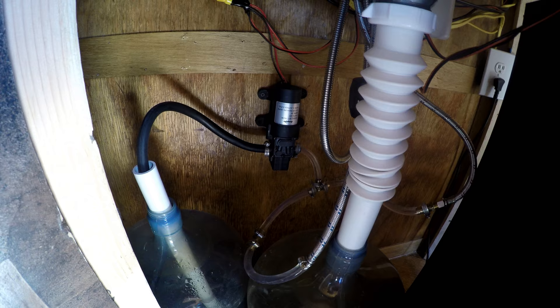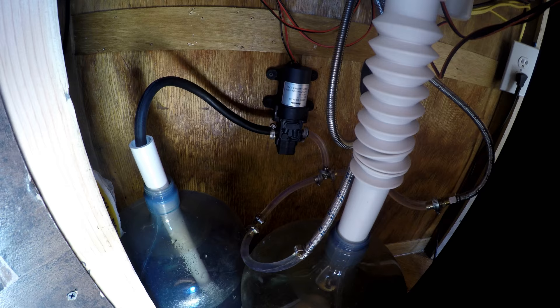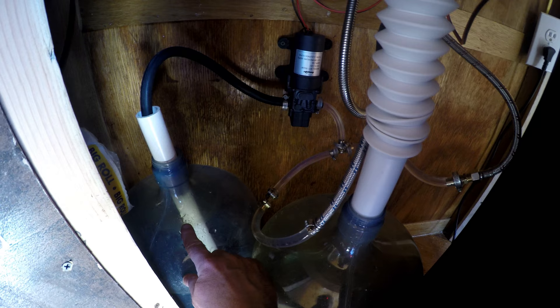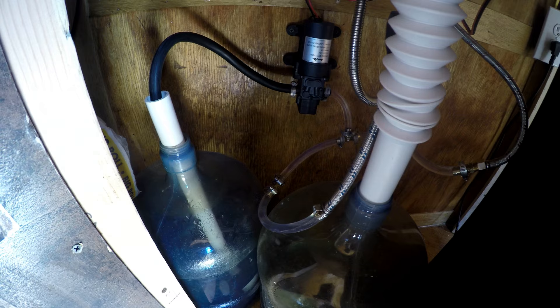Here's a cool tip: I was having a problem with the tube when I put it into the water jug — it would curl up and wouldn't stay at the bottom. So I got a piece of PVC, probably three-quarter inch, and drilled a bunch of holes at the bottom. I just put it all the way down and it keeps the hose straight to the bottom. That's working out perfect.